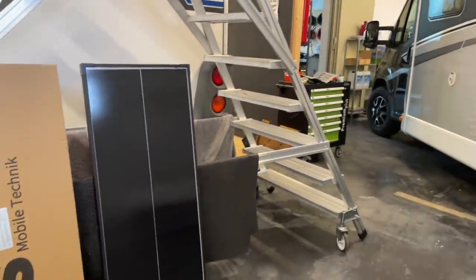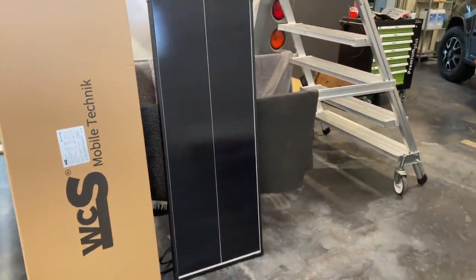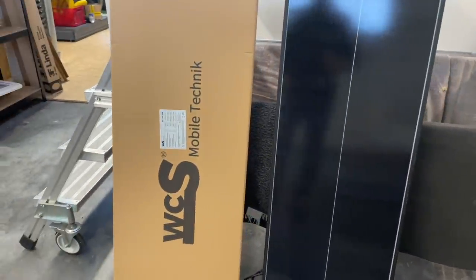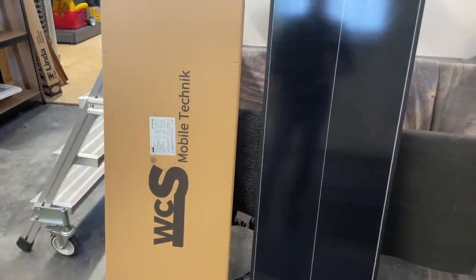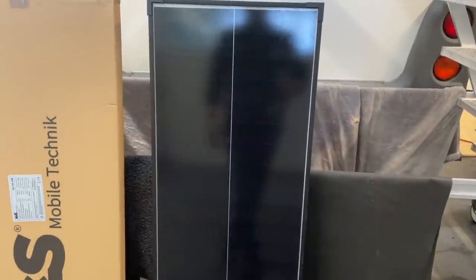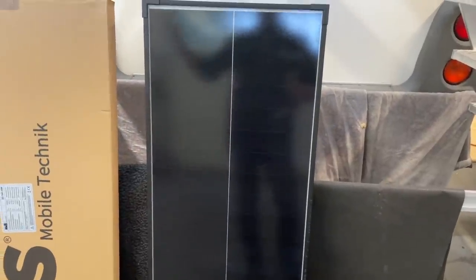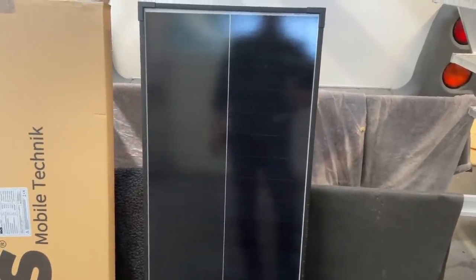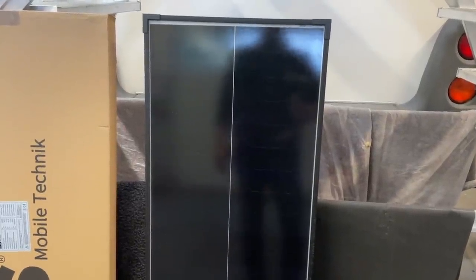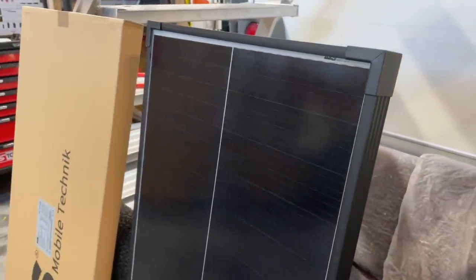We have here a new Solarmodul from WCS Mobile Techniques. Welches Modul ist es? Hier handelt es sich um das erste Hochvoltmodul, oder wie sagt der Götz so schön, Solarmodul mit hoher Spannung, auf Schindel-Technologie aufgebaut.